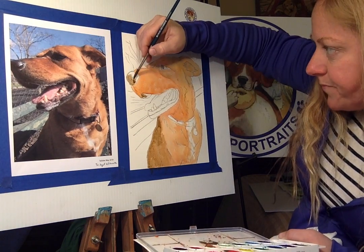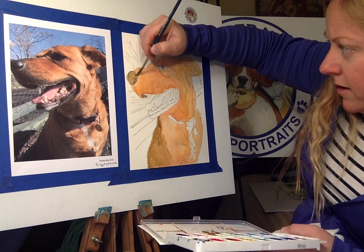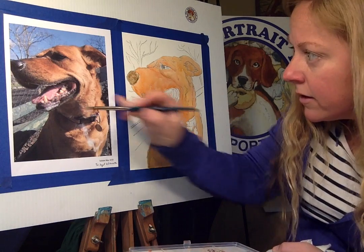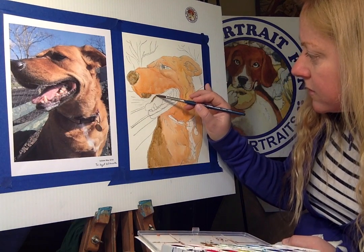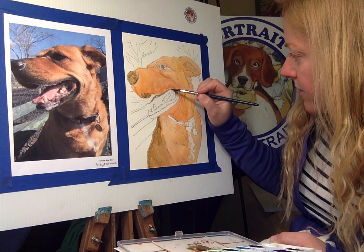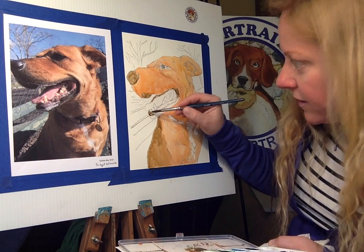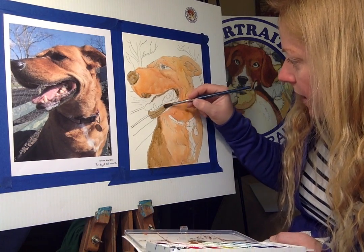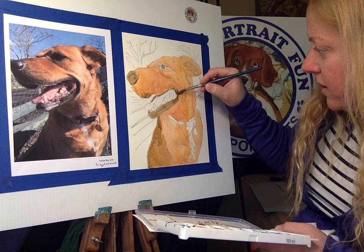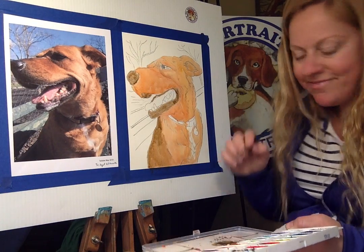I'll just dab that with a paper towel first. I'll fill the whole thing in and go back in — fill that all in, just a little mouth. It's all pretty dark in here — that happy tongue. Just going to fill that all around. That same muddy mixture was the tan with some brown and black. He's got this chin — just fill that whole chin area in. His gums have pink in it, but we'll go back into that in a second, just to give him that big smile.